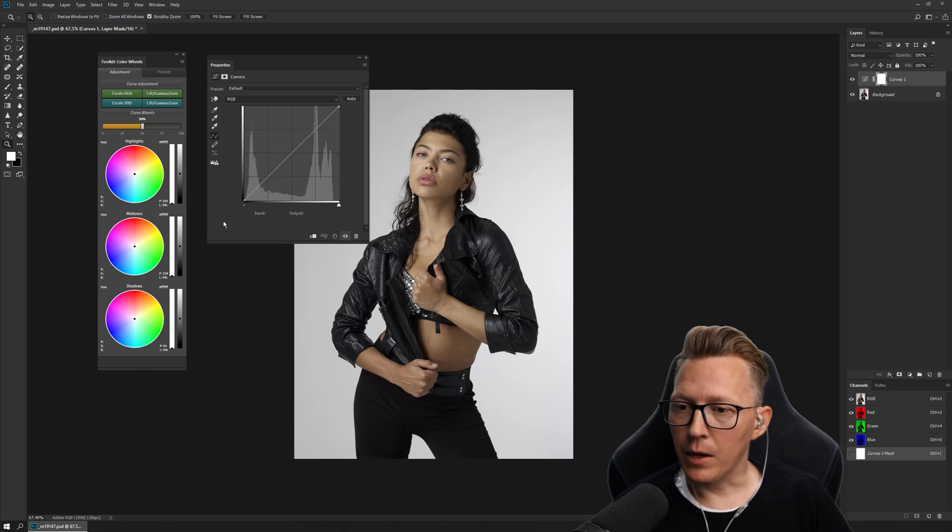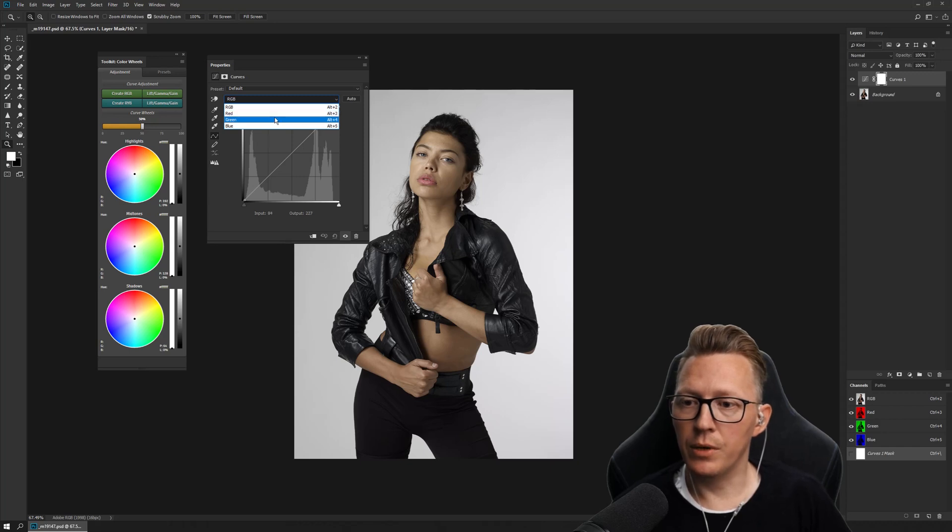The only issue is that the user interface is super old, and unless you're working with pure colors — which is red, green, blue — or the opposite, so if I take away red I get cyan, and green I get magenta, and blue I get yellow — unless you're working with these six colors, it becomes really complex.